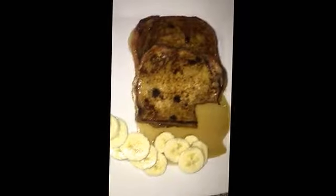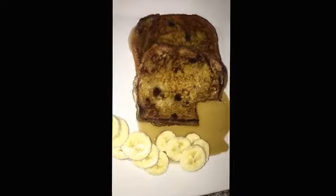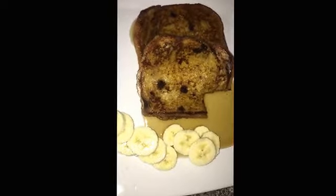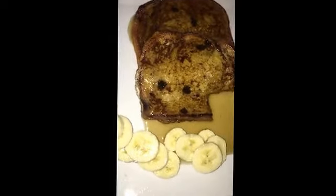Go ahead and try out my chocolate chip french toast — Juicy's chocolate chip french toast. It's wonderful. I love you guys, have a blessed day!